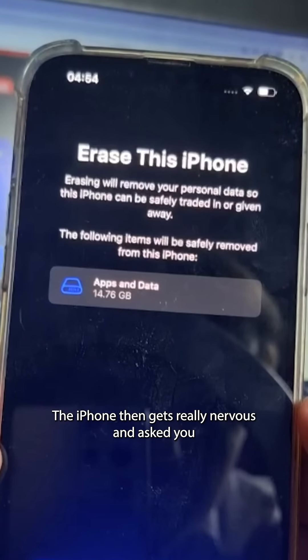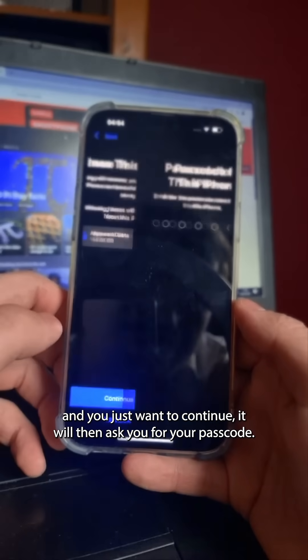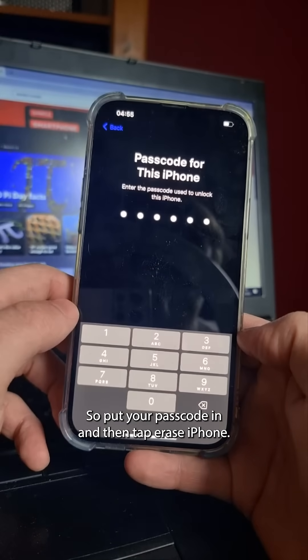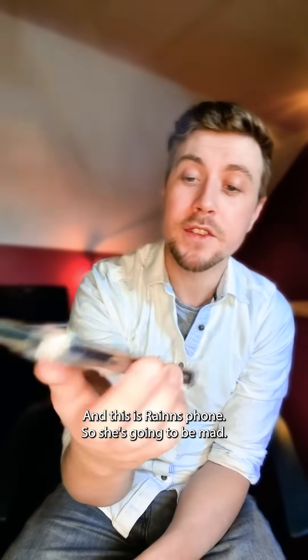The iPhone then gets really nervous and asks you if you're sure you want to erase this phone, and you just want to hit Continue. It will then ask you for your passcode. Put your passcode in and then tap Erase iPhone. As you can see the iPhone is now resetting — and this is Rain's phone, so she's going to be mad.